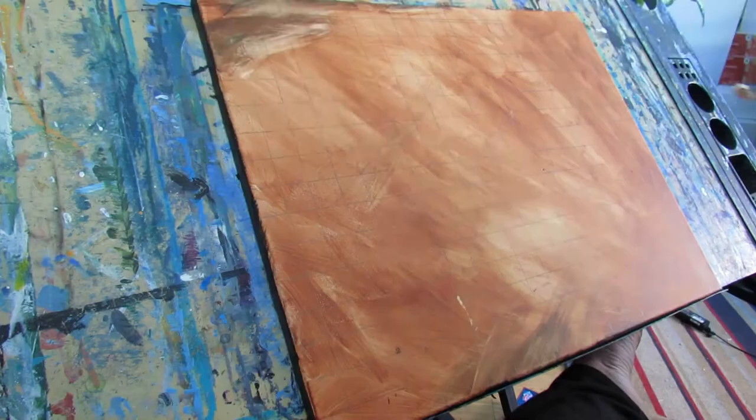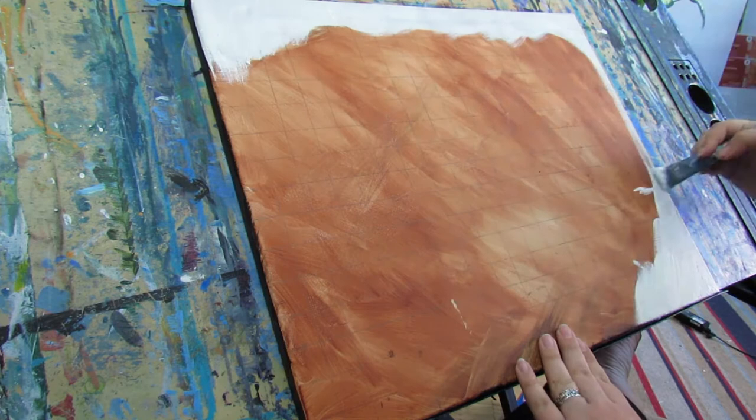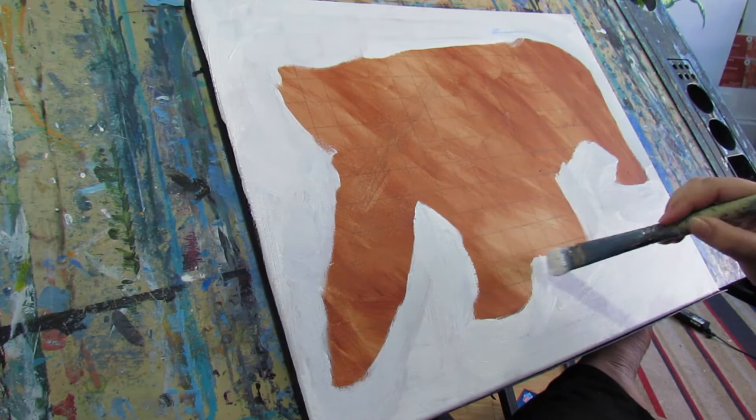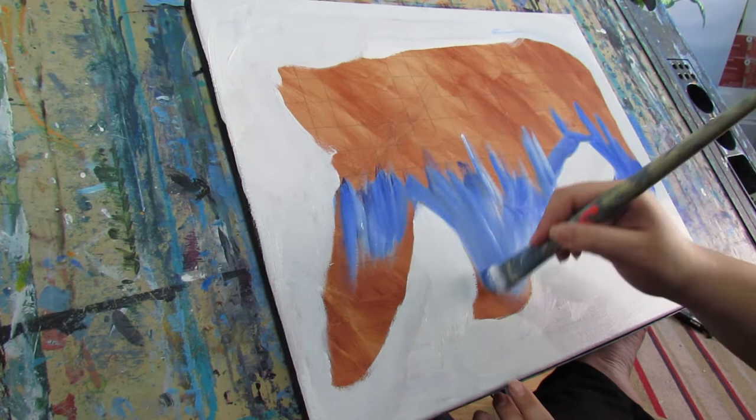Hey everyone, welcome to Art Stories! This week I'm going to paint a double exposure bear. I'm painting this bear in oil paints over a burnt sienna background. The background is there to help me establish value and to help my colors be a little bit more vibrant.